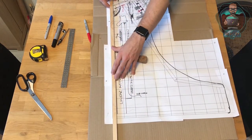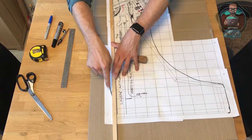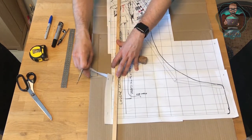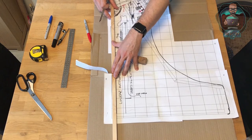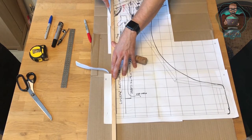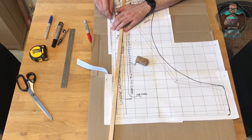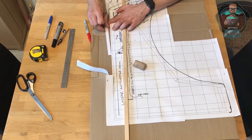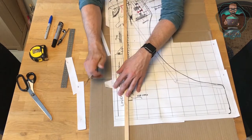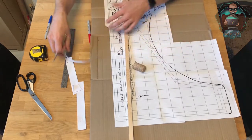I'm just going to use a scalpel — a craft knife will do. Make sure it's sharp enough so you can cut it nice and easily. I'm using an old piece of wood just to run the knife against to get a straight line. At this point, we're making a prototype, so it doesn't need to be really nice — we can save our best work for the proper thing.